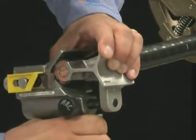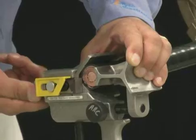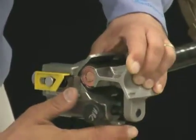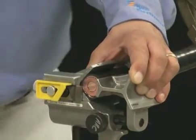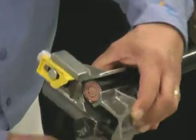Position the WS64U at the end of the cable and adjust the blade depth by turning the knob counterclockwise in the direction of the arrow to lower the blade depth, or clockwise to raise it. Set the blade so it is approximately 1/32nd of an inch above the neutral wires found below the jacket. Begin removing the jacket by applying a slight downward pressure while rotating the tool around the cable in a clockwise direction.